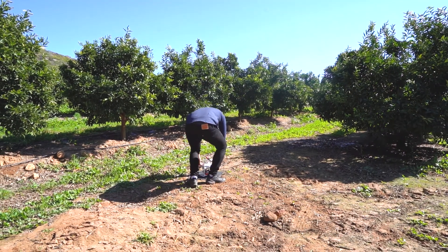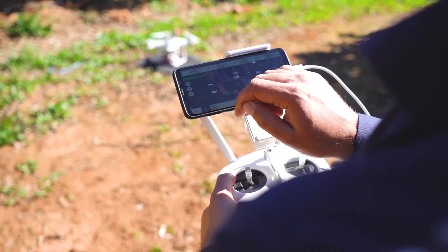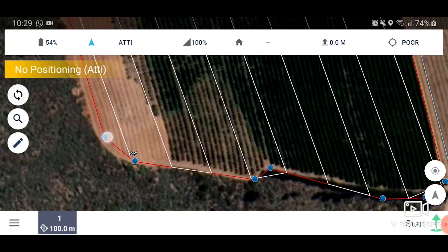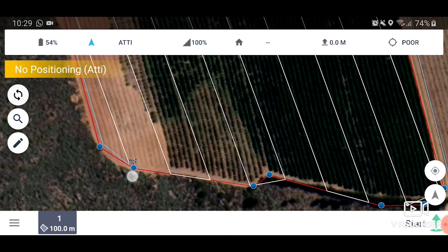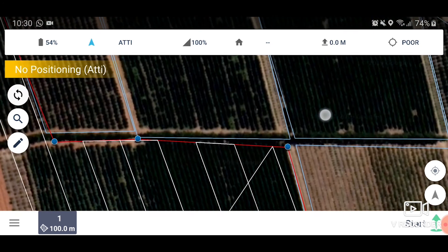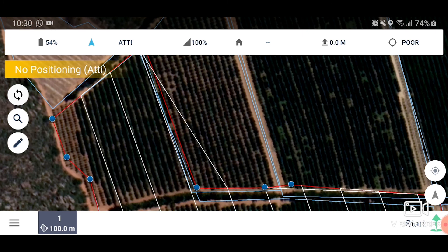Now you can set up your flight parameters on your flight planning app. Select the orchard that you would like to fly and create your flight path. Pull out the boundaries to make sure you have enough coverage. Often, when the drone turns, the MicroSense camera skips a photo, so create a small buffer around the edges, especially on the corners, to make sure you have enough coverage.